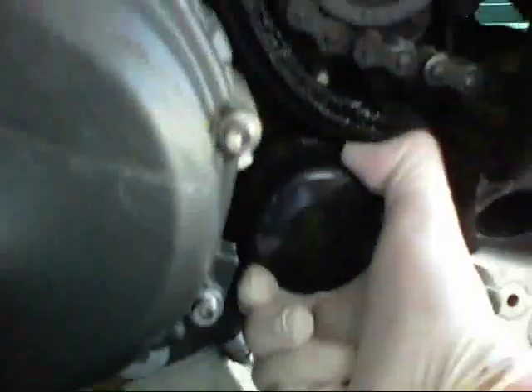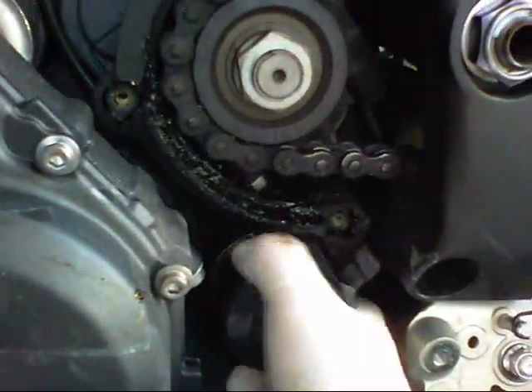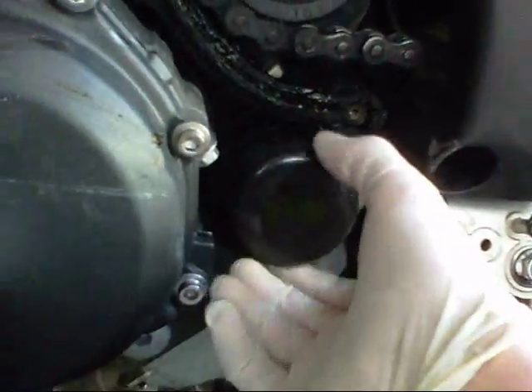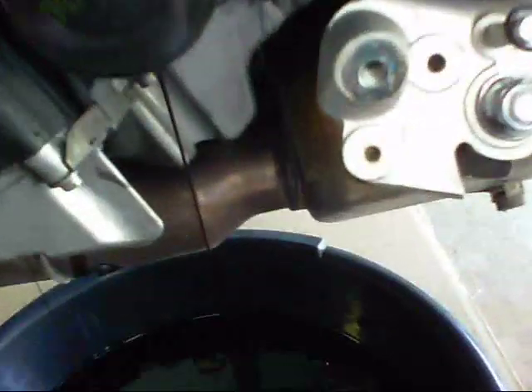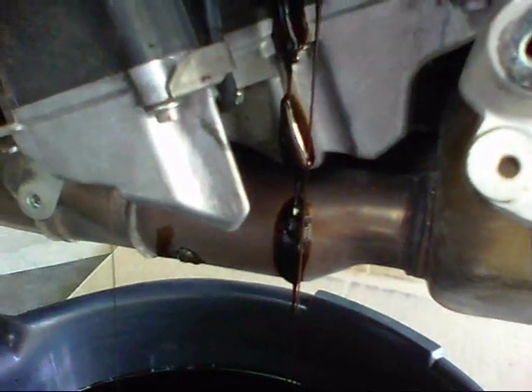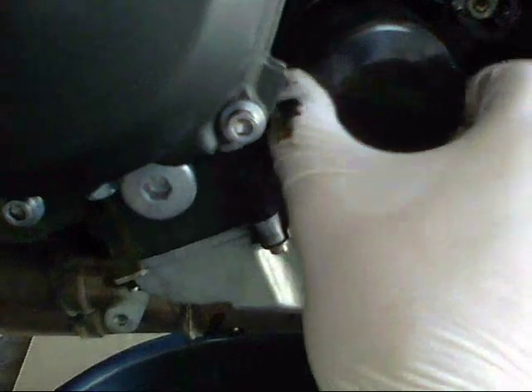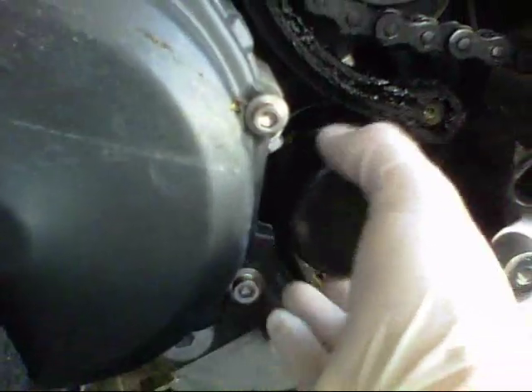The oil is almost completely drained out. I'm going to go ahead and start taking off the filter — I did just loosen her a little bit. Once again, you can see the oil draining very close to the exhaust pipe, and there it goes on the exhaust pipe. Definitely want to put a newspaper or something over the exhaust pipe to prevent that from happening, otherwise you have a nicer cleanup job at the end.